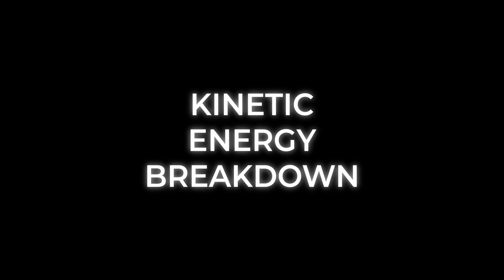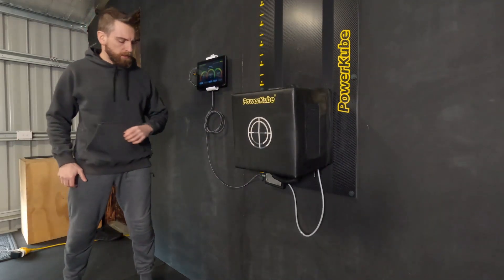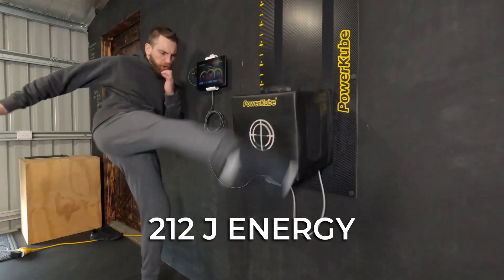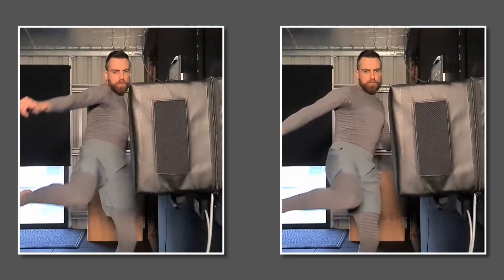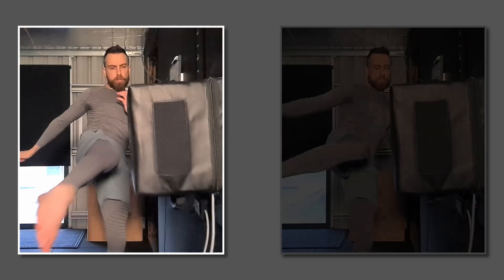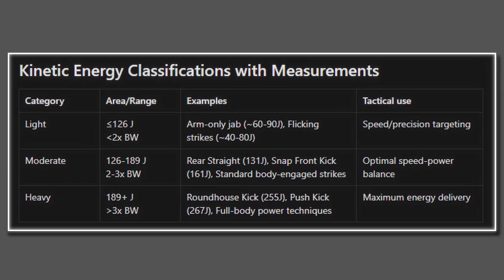Now using these three factors, I'm going to break down and compare the differences between the shin and the ball of the foot roundhouse kick. Starting with kinetic energy, the shin generated 212 joules and the ball generated 105 joules — that's 67% more energy from the shin. When compared to the kinetic energy matrix, the shin classifies as heavy and the ball as light.